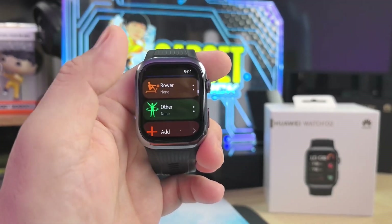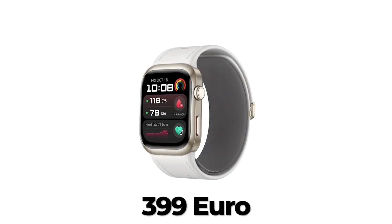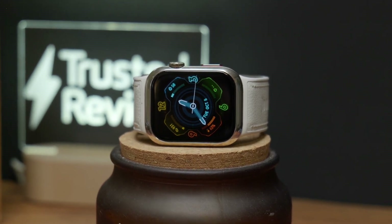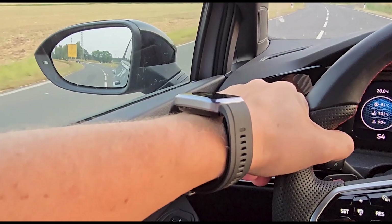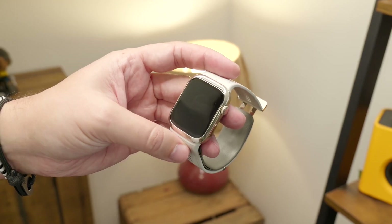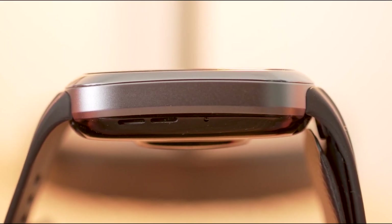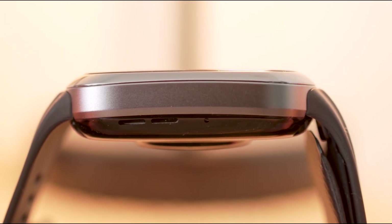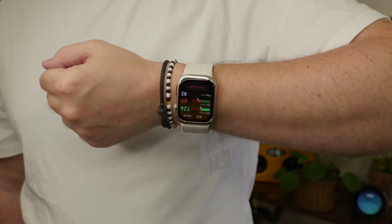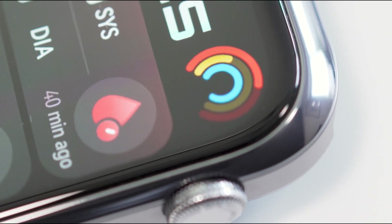Now let's discuss the price. The Huawei Watch D2 is priced at approximately $399. While it is a significant investment, it offers excellent value for those seeking a high-performance smartwatch with advanced health monitoring capabilities. If health tracking is a priority for you, this watch provides features that could well justify the price tag. Overall, the Huawei Watch D2 is a compelling choice for anyone seeking a versatile, high-performance smartwatch, with its advanced health monitoring, sleek design, and robust build quality solidifying its place as a strong contender in the smartwatch market.